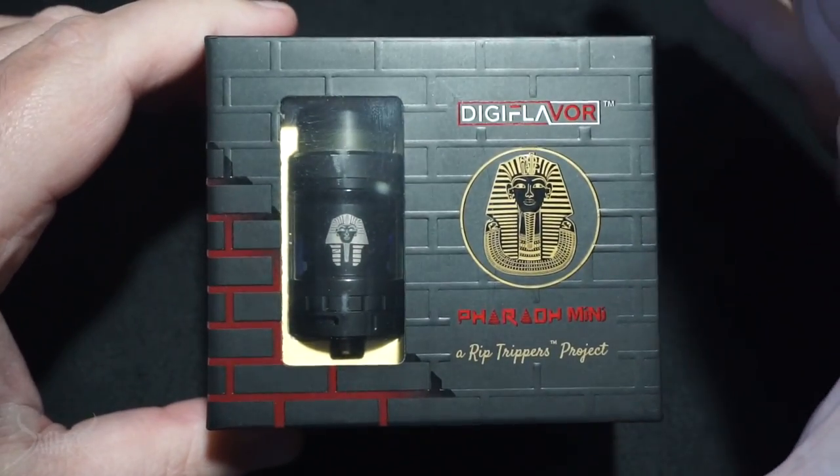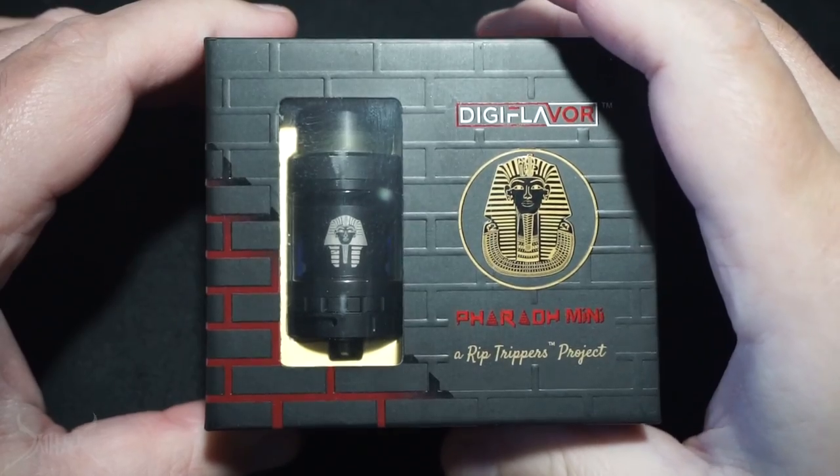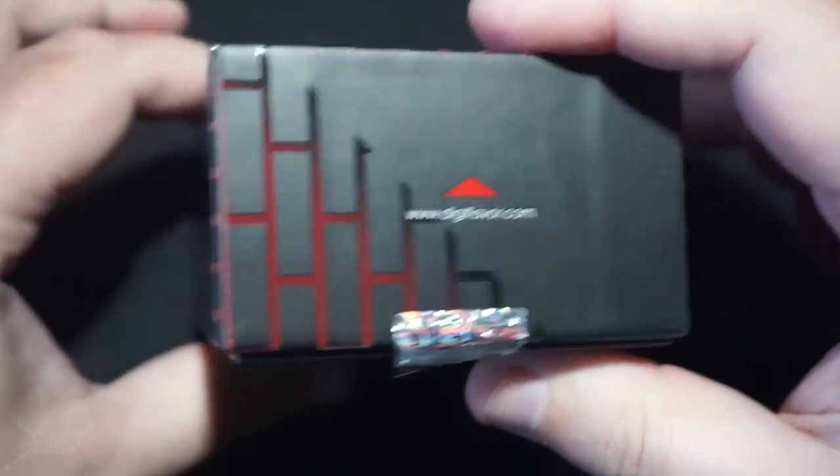Pharaoh Mini — this is supposed to be a mini rendition of the original Pharaoh. There's not a lot of similarities between the two. One was extremely large with top and bottom airflow; this is bottom airflow only. It still has that locking mechanism and an extension option to make it a little smaller, but looking at it side by side it's going to remind you a lot of the Zeus RTA.